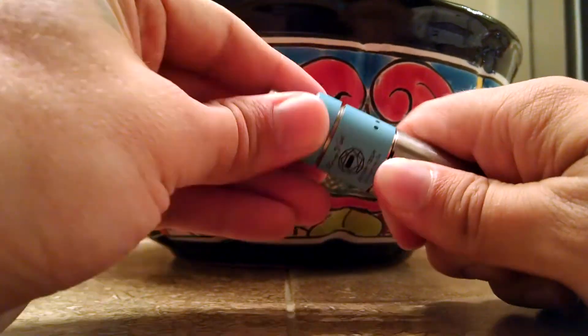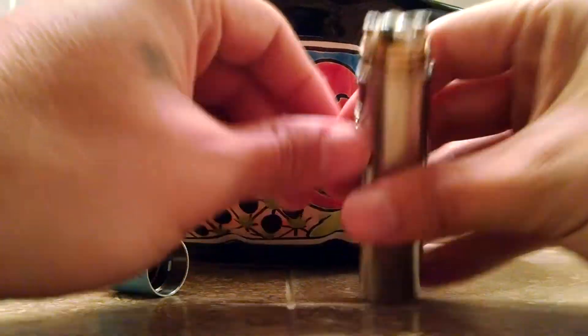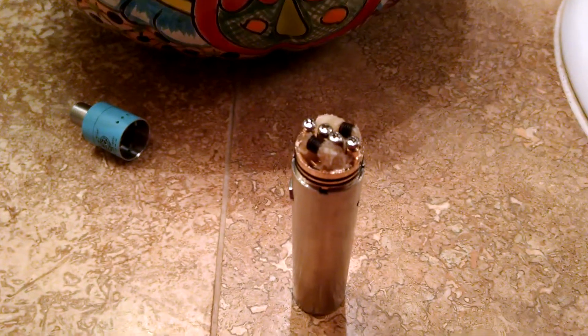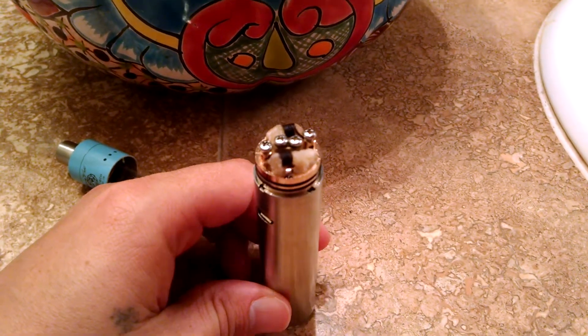Now that we have that on there, I'm going to pull off the whole cap. These O-rings are a little tight. Let's see here — I'm going to go up top and show you a little bit here. Having a hard time focusing. There you go. I'll go ahead and juice her up and show you how she performs real quick.